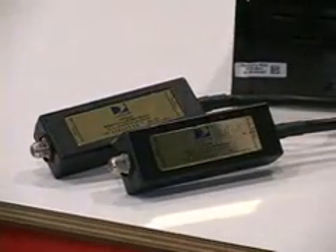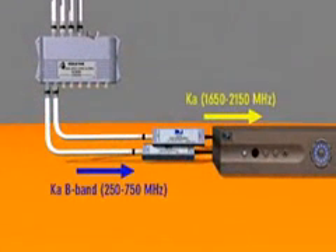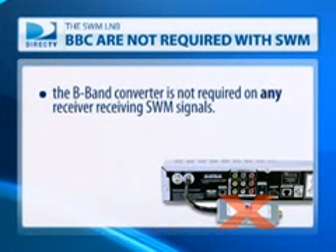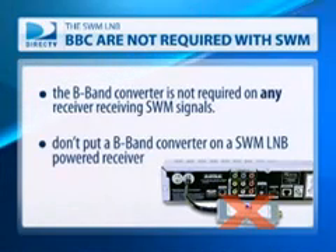You all know what a B-band converter on every Ka-Ku installation does — it converts the lower 250 MHz to 750 MHz Ka signals up to 1650 MHz to 2150 MHz. With SWiM technology, we need to transport signals in that range directly to the receiver. The B-band converter is not required on any receiver receiving SWiM signals. Do not put a B-band converter on a SWiM LNB-powered receiver.